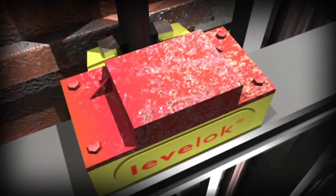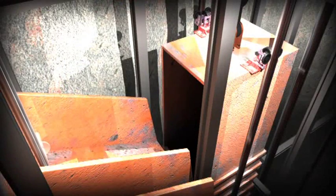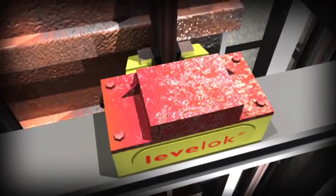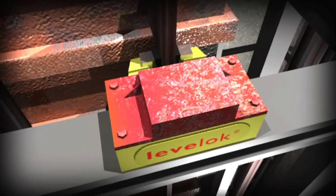The skip is now secure for loading. Once the skip is loaded and the flask door is closed, the hydraulic pressure decays and the clamps release their grip at a controlled rate, allowing the skip to slide smoothly to the new position in the shaft, taking up the rope stretch.